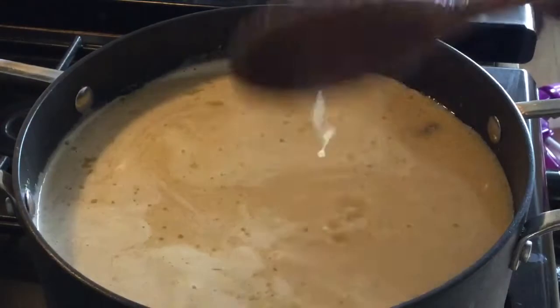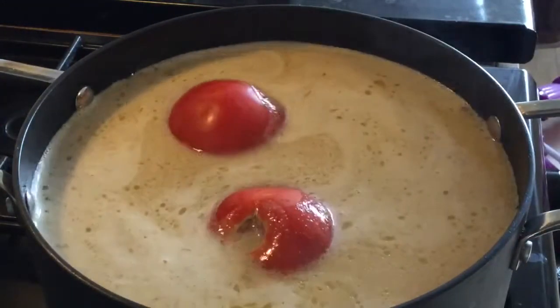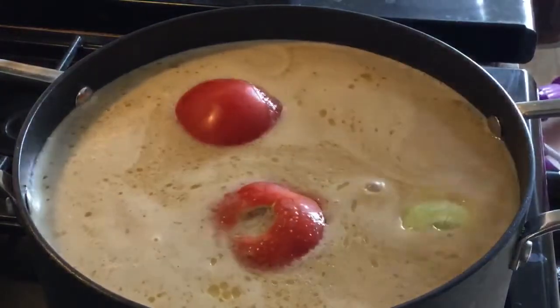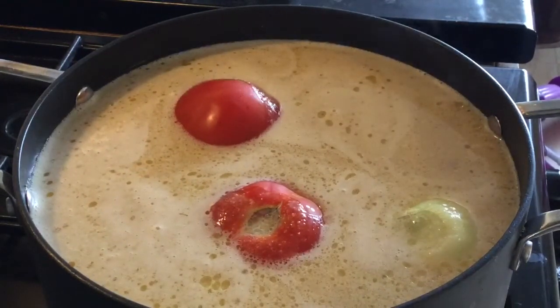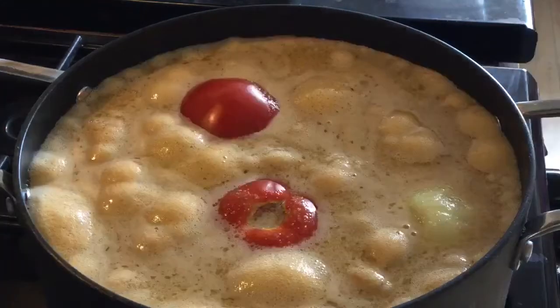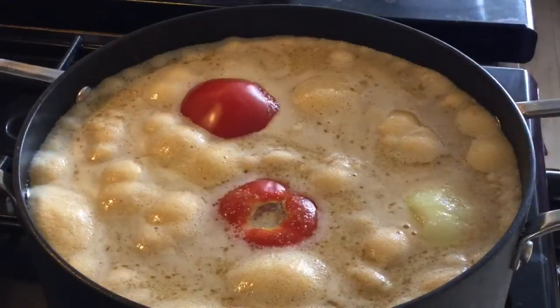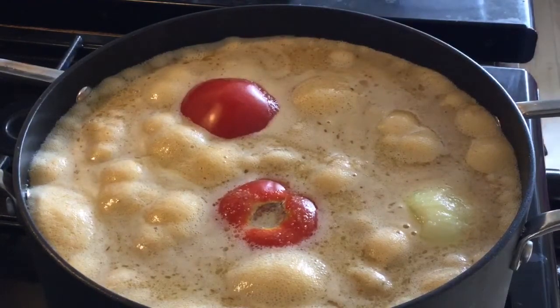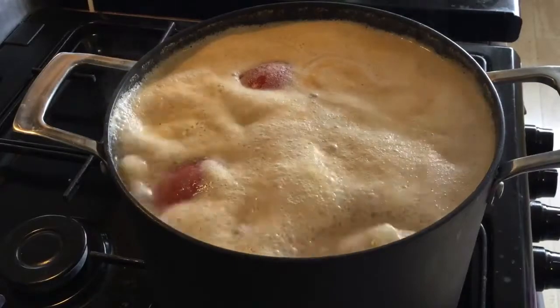I'll add in my tomatoes and then the onions. Remember the brown onion — I had two — and I blended one together with the red onion, the garlic, the ginger, and the spices. Now I have the other one going into the soup. At this point the soup is boiling.